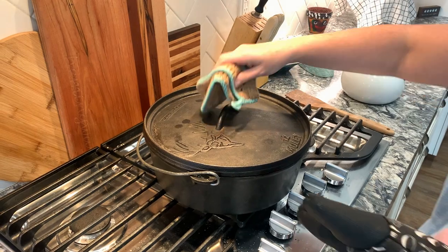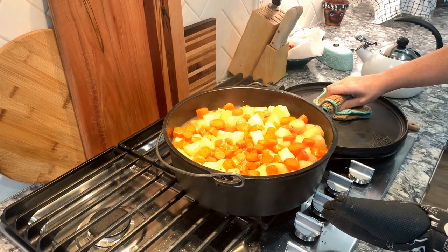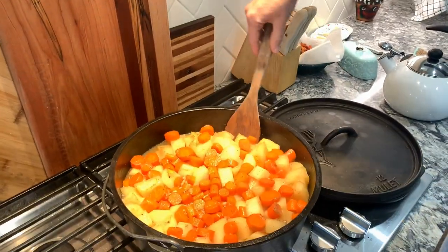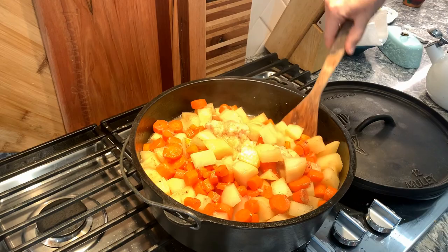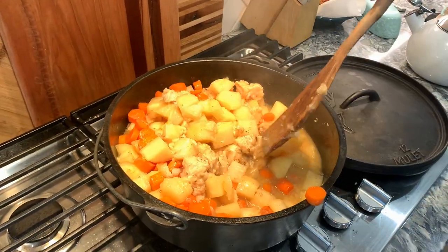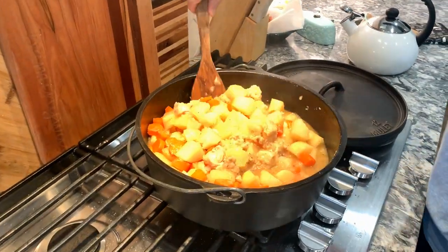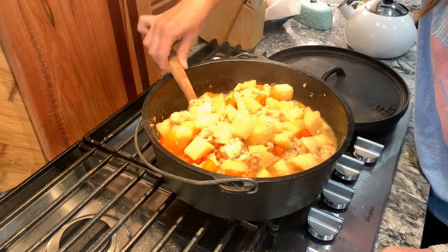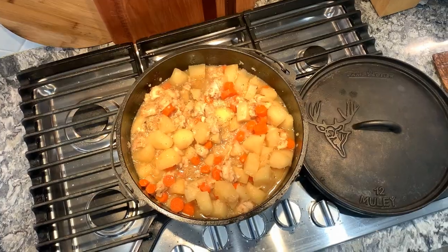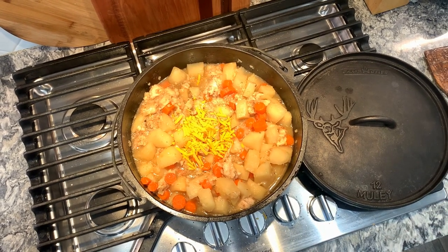After an hour and a half, remove this from the oven. You'll notice this is why you cover everything with the Mountain Dew — it soaks up a lot of those juices. Give this a really good stir, bringing up all those chicken pieces from the bottom. Stir it really well and then add two cups of mild cheddar cheese.